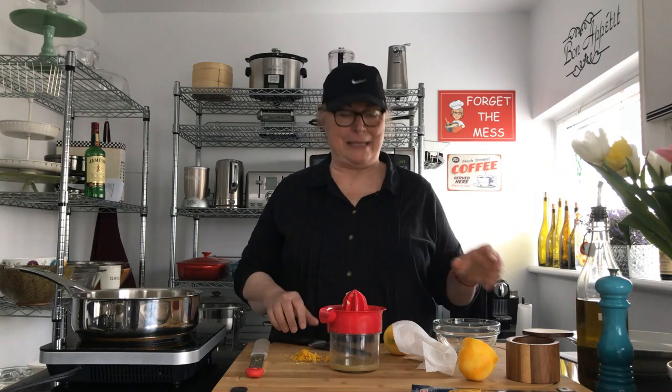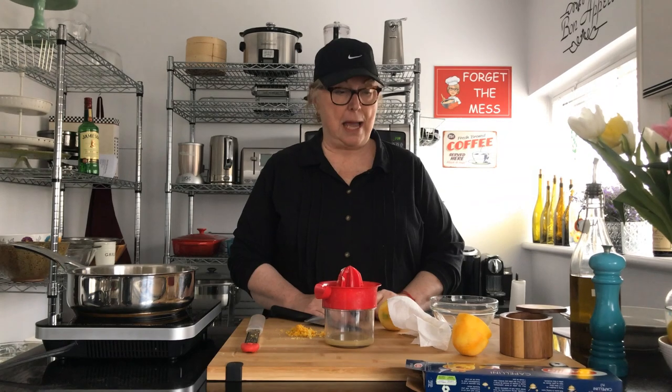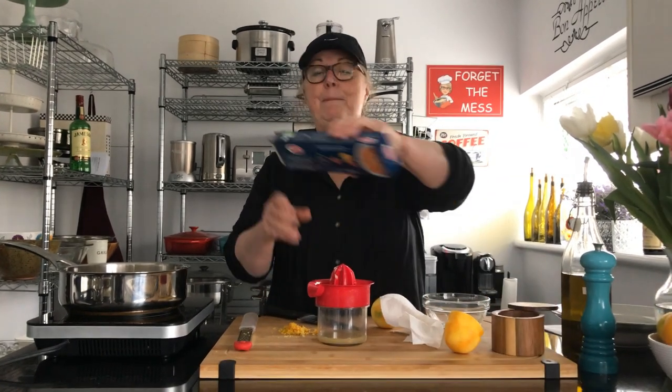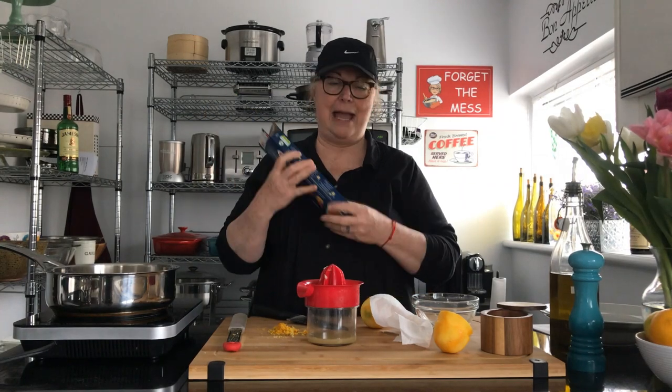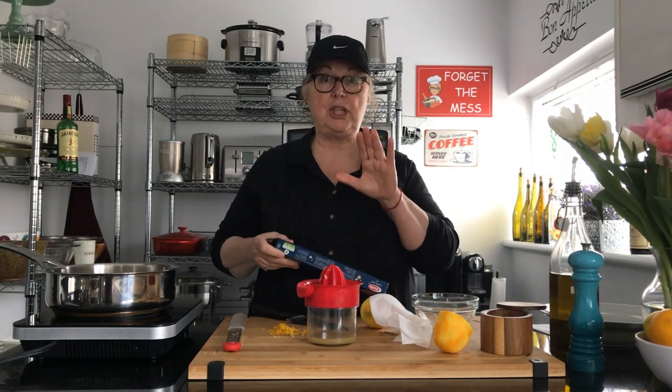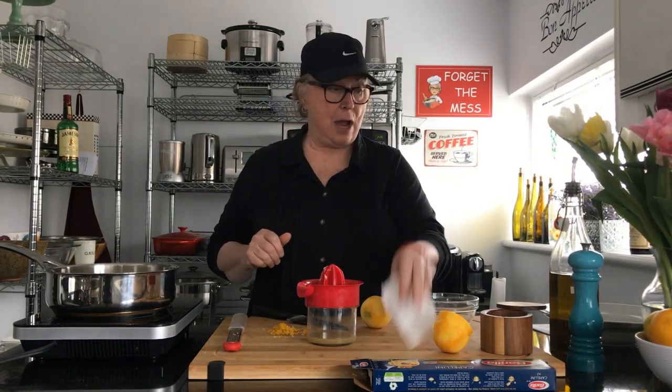Welcome to The Messy Cook by Dale. Today we're going to be doing a recipe that I found on the cooking channel. It's Ina Garten's Lemon Campanelle and it is delicious. It's no bother whatsoever — you can make this in 10 minutes and I'm going to show you how to do that.